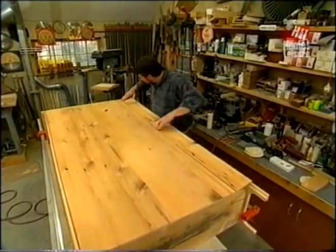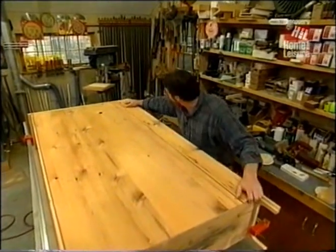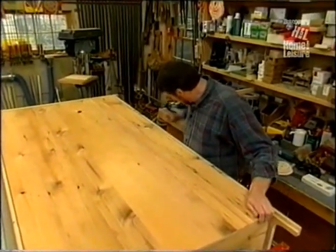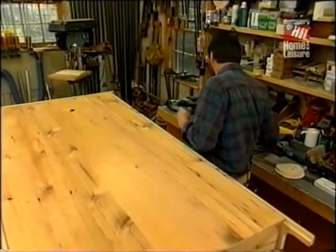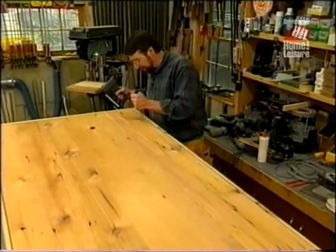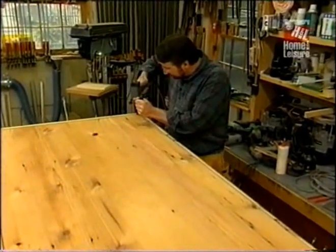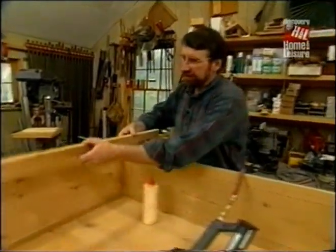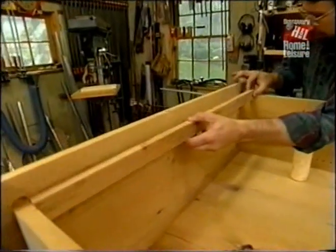The last board is usually the toughest one to get in. Work it in there, then pry it up against the other one and nail it in place. Here's another cleat, and this will actually back up the face frame rail.